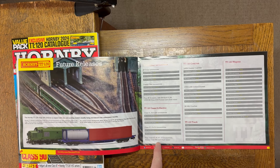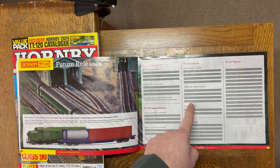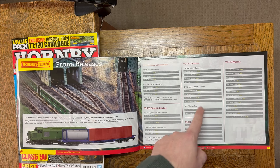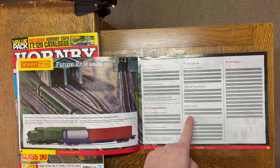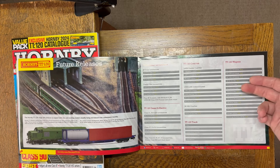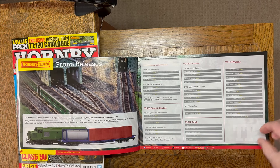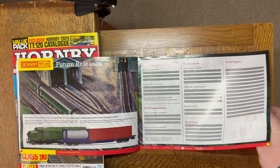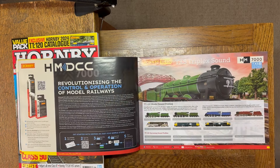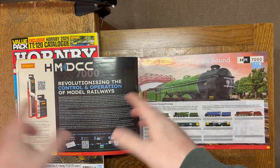The Gresley coaches are still coming. GWR and BR Collet coaches are underway. Mark 1 parcels and second class are underway. For track, the Y-point is still planned — nice to see that. Wagons: con-flats are coming, horsebox is coming, the KFA we've mentioned, also sea cows and VGAs — all underway. Great to have these confirmed in the catalogue.